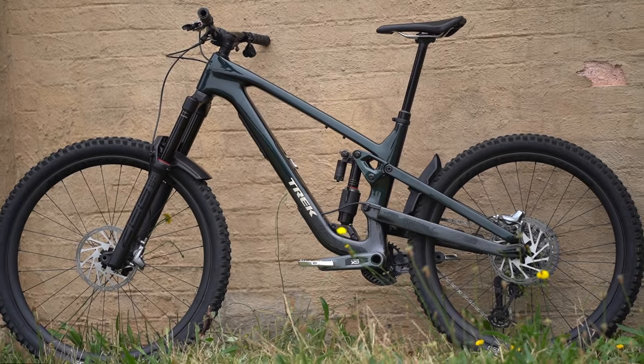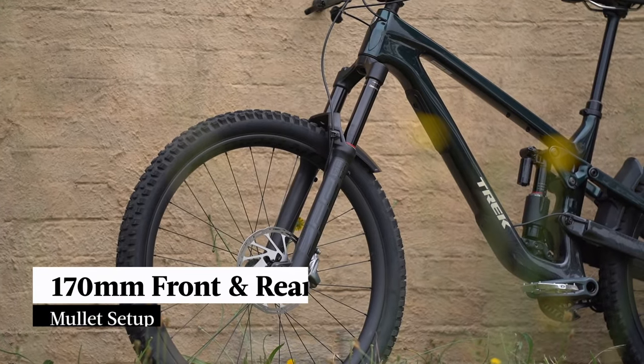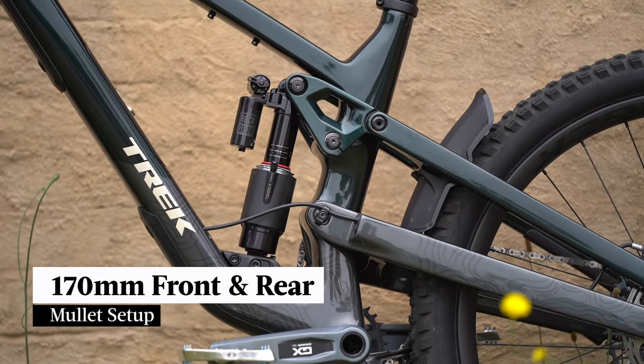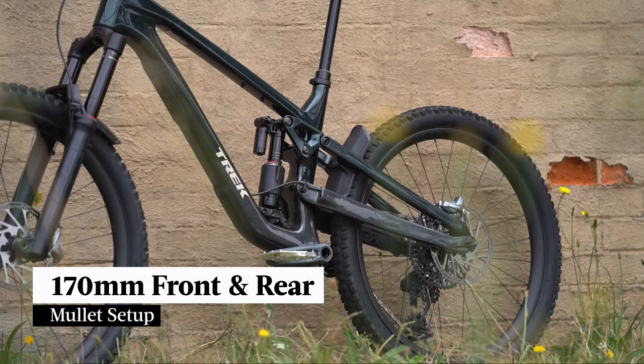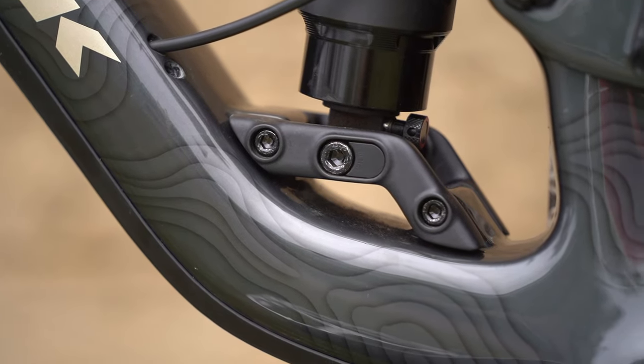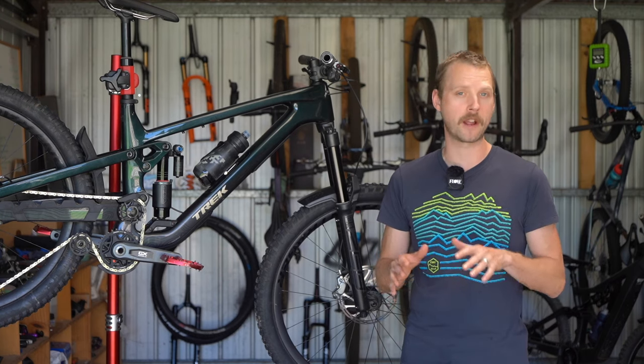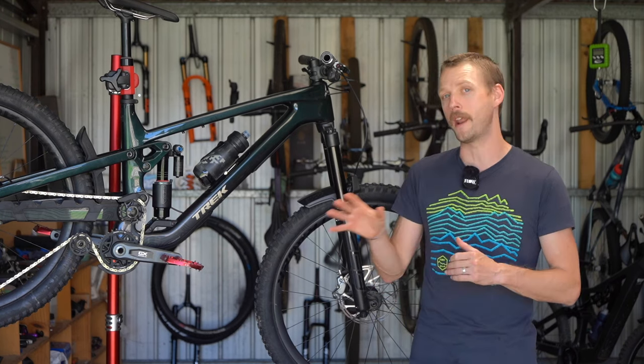The Trek Slash is all new for 2024. It now features 170mm of travel front and rear and it also comes set up from the factory as a mullet. However, by swapping the lower shock mount, it is possible to fit a 29 inch rear wheel. The exception is the small frame size which is purpose built around 27.5 inch wheels front and rear.